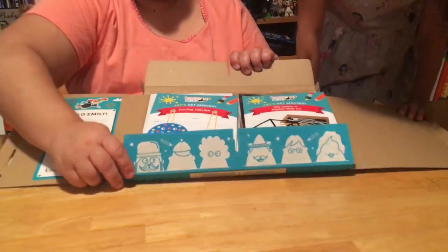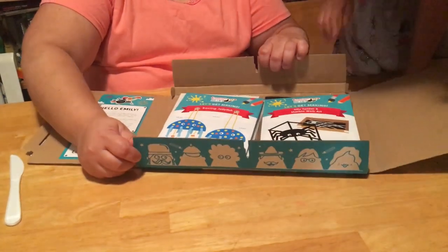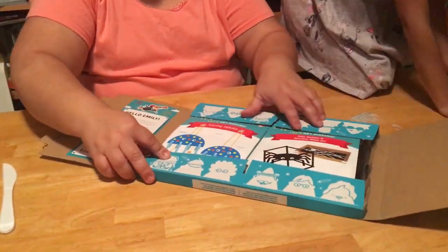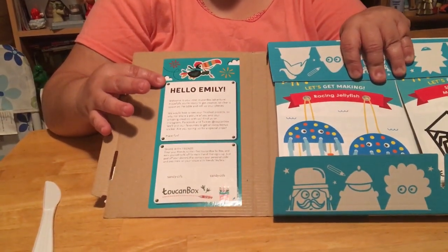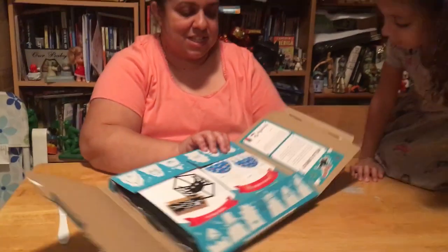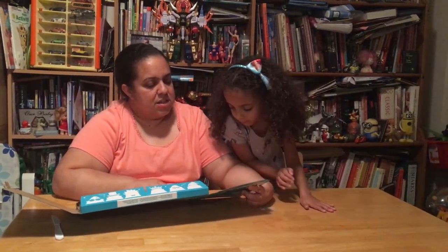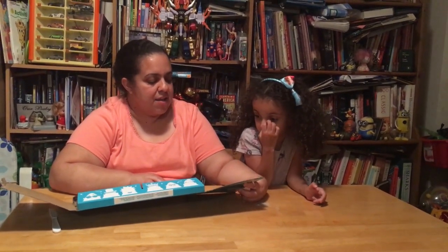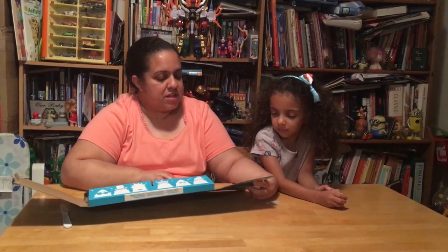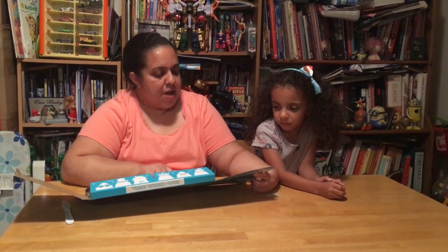It's got a bunch of little things — we'll show you what everything is. And it's got a note that says 'Hello Emily.' Let's see what it says. It says: 'Welcome to your next Toucan Box adventure. Hopefully you're ready to get creative, so clear a space on the table and roll up your sleeves. We would love to see your finished project.'